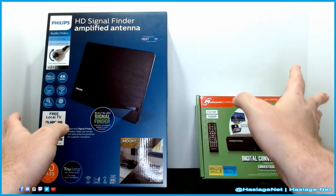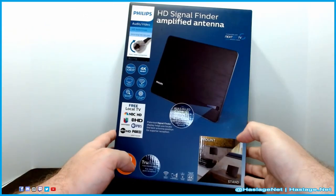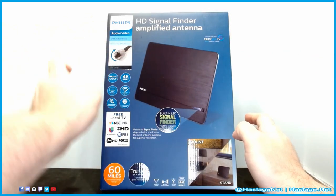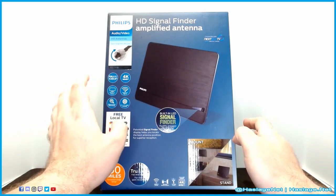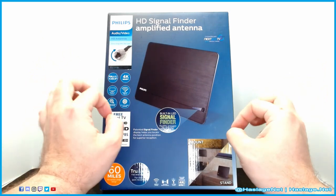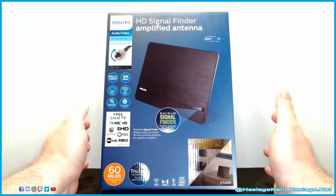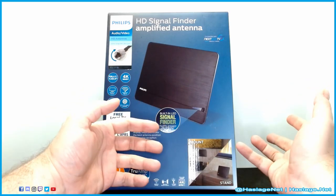Let's look at the antenna real quick. It is coaxial, so you just screw it in. It supports full 1080p and 4K, and you can standard-mount it — we just have it standing. It's really good at finding signals; even unpowered it's still really good with almost no difference. It has a signal booster, which we don't necessarily need because we're only 35 miles away.